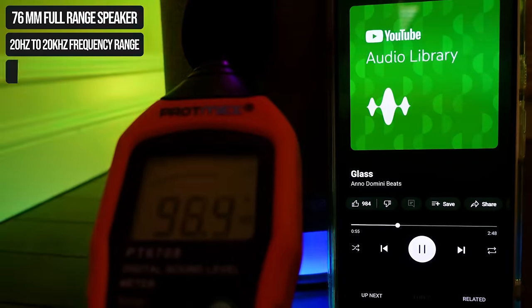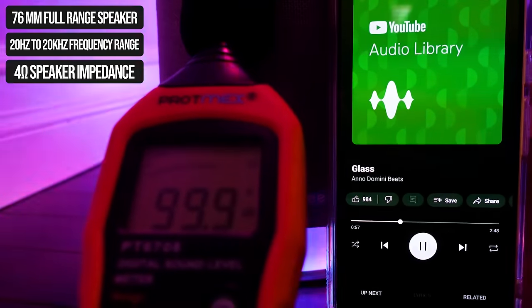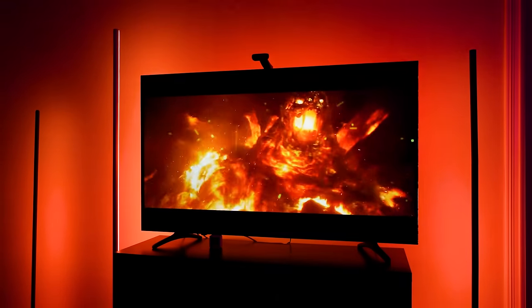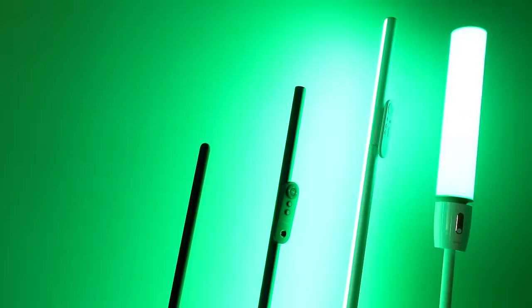The Floor Lamp Pro does even more with its base, because Govee has snuck in a Bluetooth speaker at 18 watts, so it has the power to be a speaker for your television or for playing music. I've used it with my streaming boxes and love that it doesn't have any delay when playing content for my Apple TV.